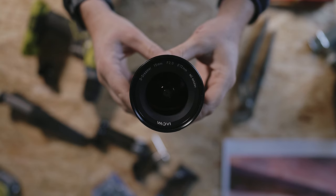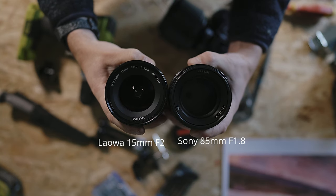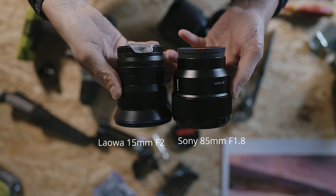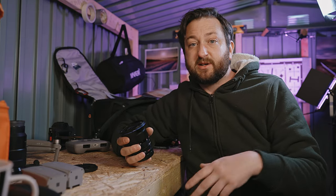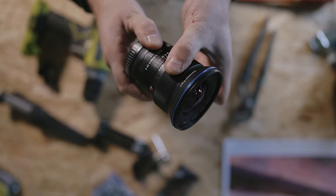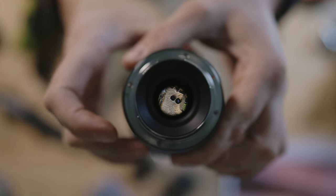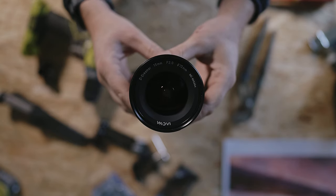This is an ultra-wide, fast, manual focus prime lens with a 15mm focal length, which gives you a 110-degree field of view. It has a fast max aperture of f2 and is available in Sony E-mount, Nikon Z, Canon RF, and Leica L-mount. It has a close focusing distance of 15cm and a D-click switch for the aperture.